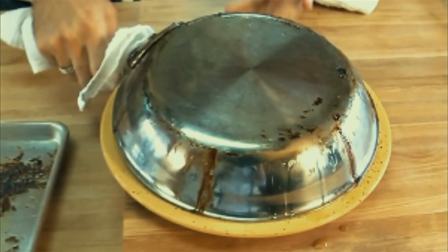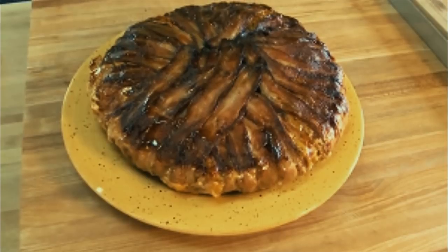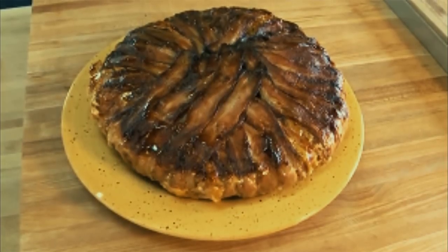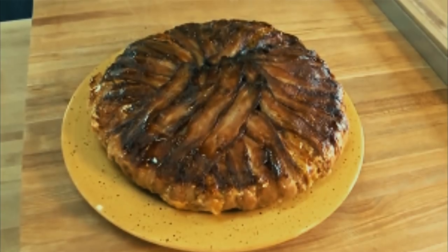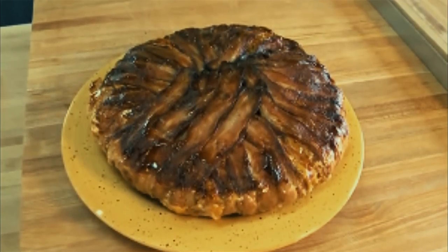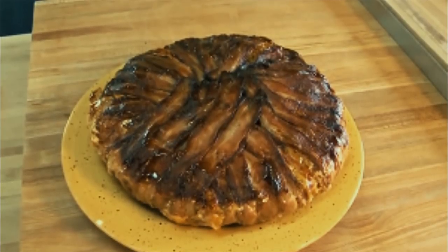Now for the big reveal: remove the pan from the top and you'll see the beautiful bacon-y dish you've just created beneath. It'll look like a cake. It might look like a cake, but this recipe is as easy as pie — a bacon pie, that is. It's technically a sort of casserole.